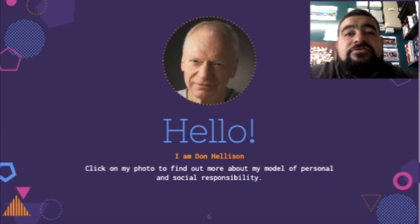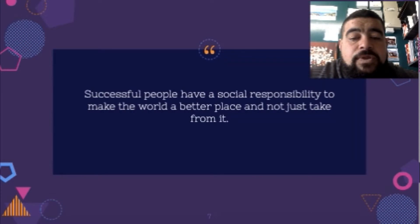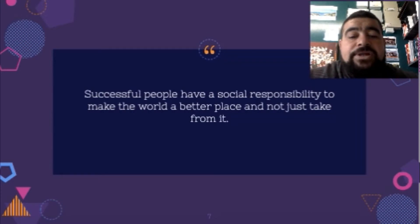In the early levels of the social responsibility model, it's all about focusing on the individual, and then later on it's about taking those skills and trying to improve others as well as, in the bigger picture, society. What can you do with these skills and how can you take them outside of the health and PE classroom? As we quote here: successful people have a social responsibility to make the world a better place and not just take from it.